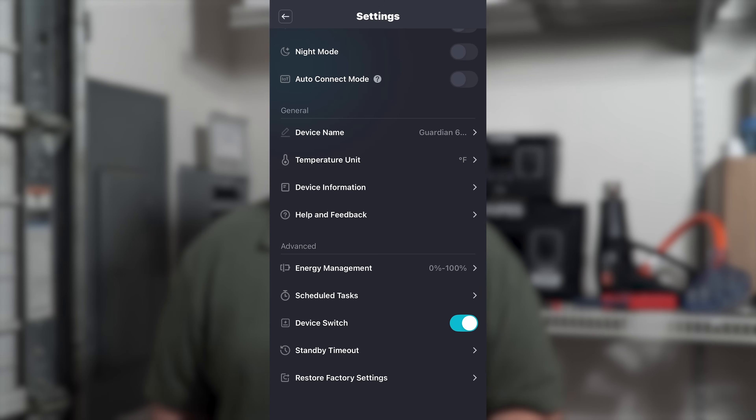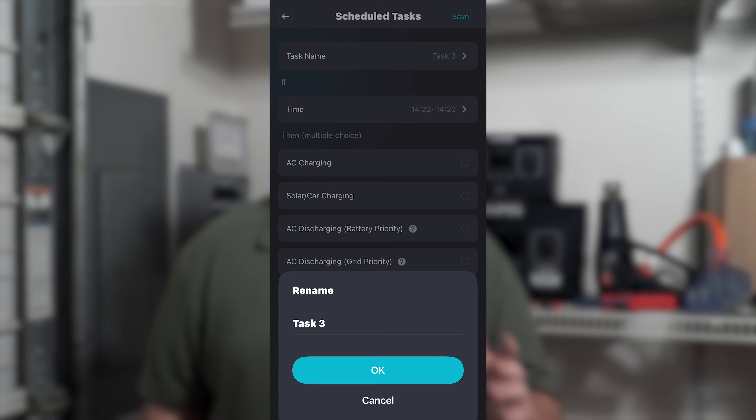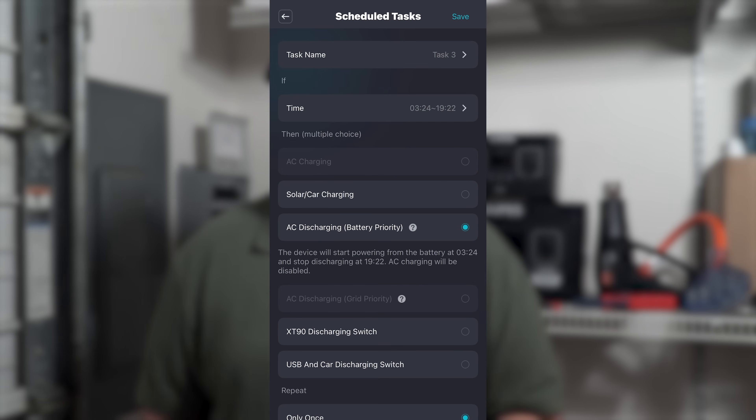Below energy management is another major feature: scheduled tasks. When you create a task, you name it and set the time it will be active, and then you can select from an array of functions — from AC charging, to solar charging, to grid or battery priority, and more.